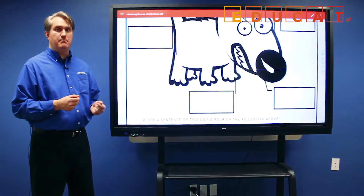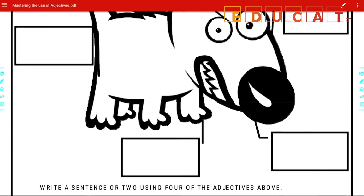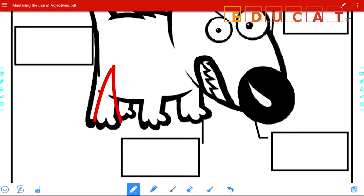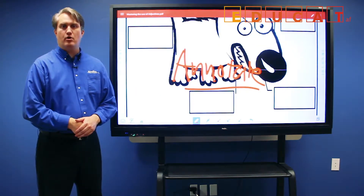From the file commander, you can access the embedded annotation tools to annotate over the content. Choose the top button and the annotation tools will appear. Select the color and thickness that you desire, and then annotate. And that's how you can access content from a USB thumb drive on the RS.